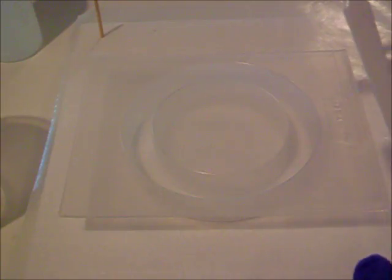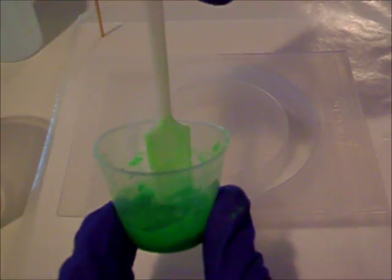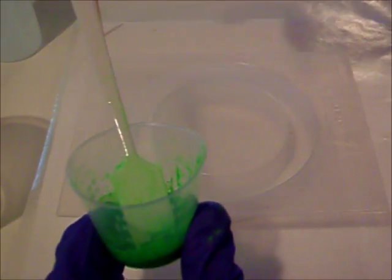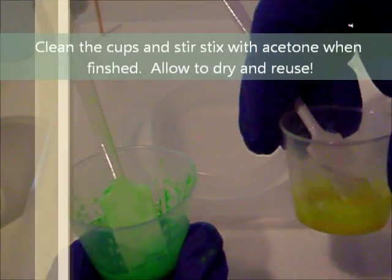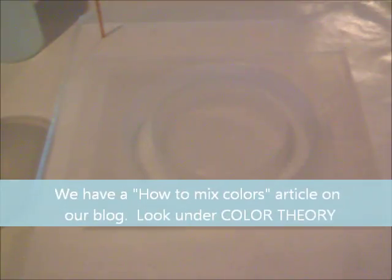Today we'll be using the Resin Obsession brand Powder Pigments. I've mixed up a little bit of the fluorescent green along with some of the fluorescent yellow. I picked these two colors because I wanted something bright, and when the colors start to blend you get a third color that you really like. Be sure to consult a color wheel before you mix your colors to make sure the end result is something you're going to want.